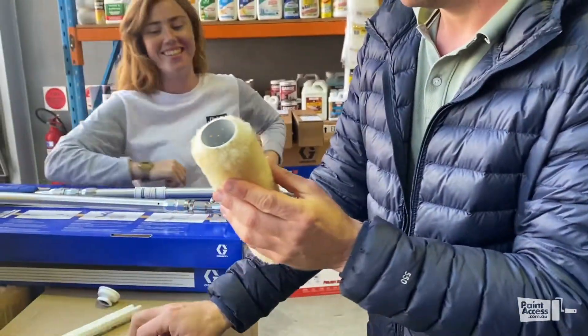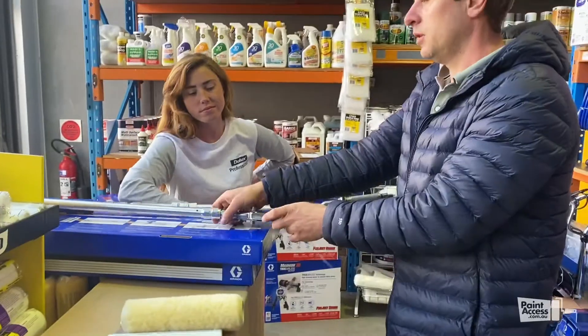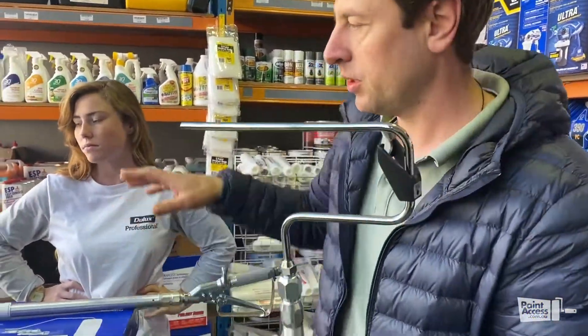That's right — so yeah, those are the two different things. This one is a pressure roller because paint goes through the roller, and this is a dread roller.